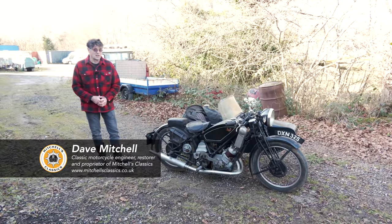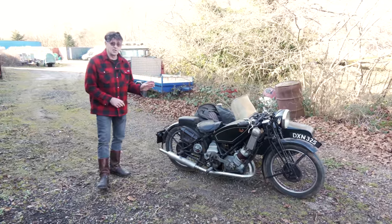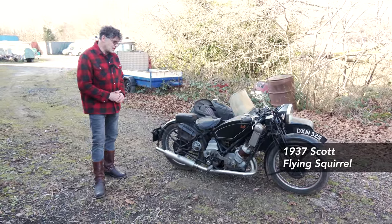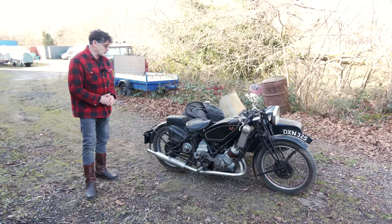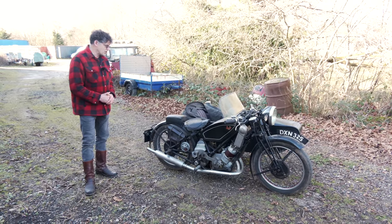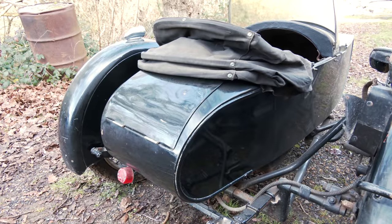Today we're going to talk about this Scott Flying Squirrel, 1937 — can't remember exactly what I found now. It's one that was found in a barn, sold at an auction, and it's been off the road over 20 years.